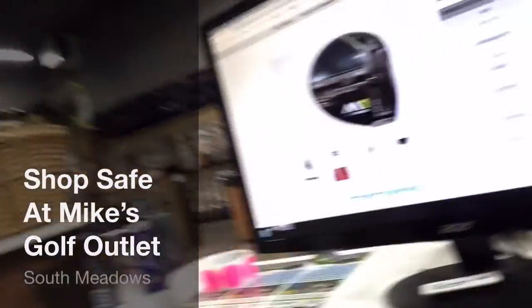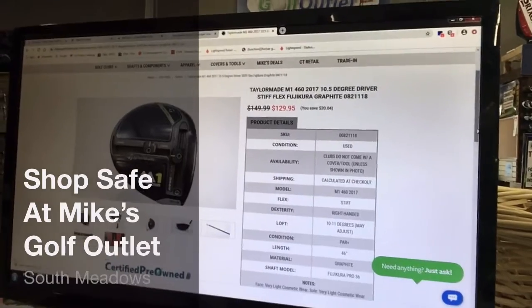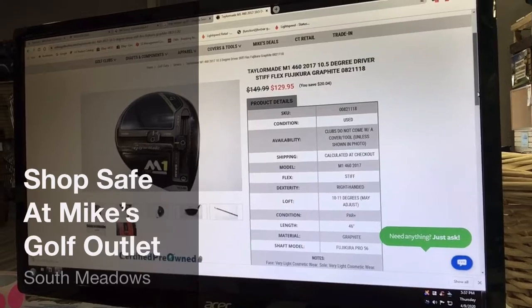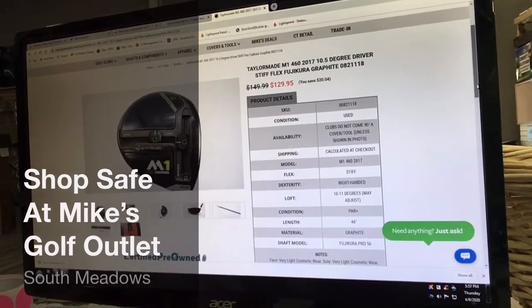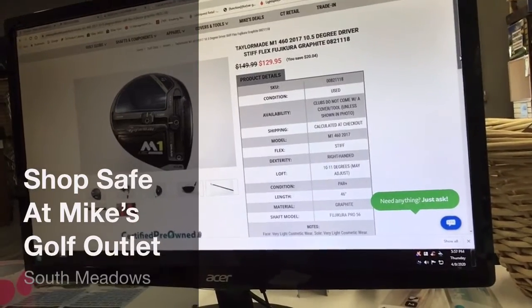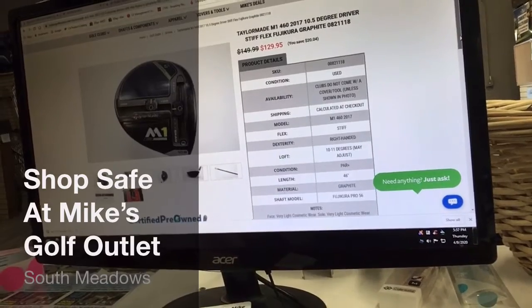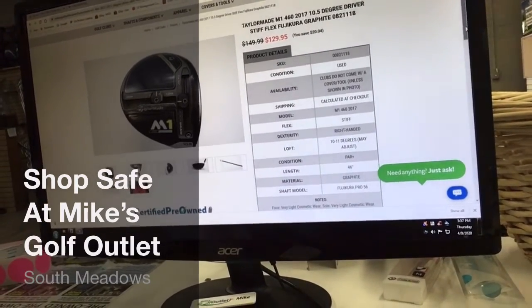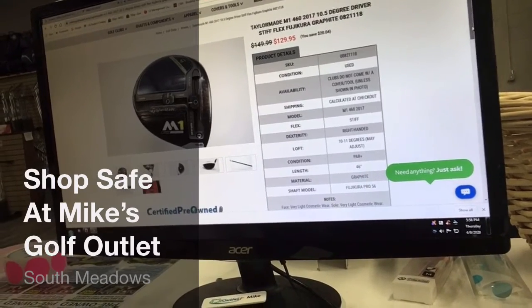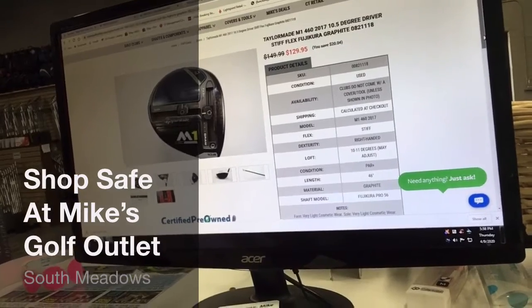Here you can see we've got a TaylorMade M1 460 driver, and the very last few digits there — it says 0821118. That is the SKU number. That's what we use to find any products or golf clubs that we're selling. If you provide that to us, we'll be able to find the golf club much easier. You'll also see that we photograph every single club we have online, so you can see it from multiple angles.